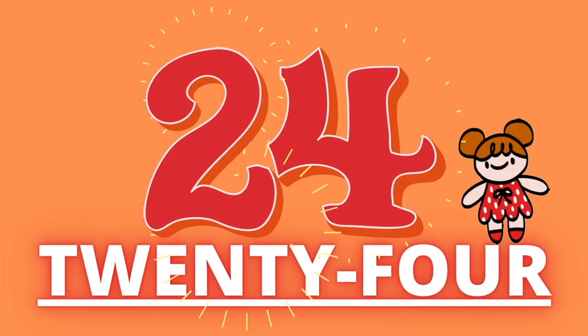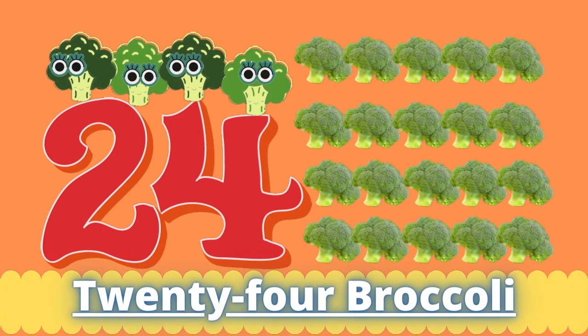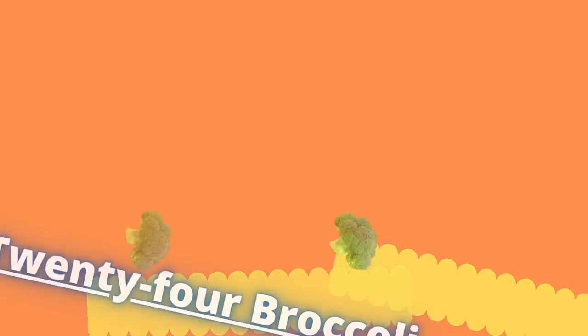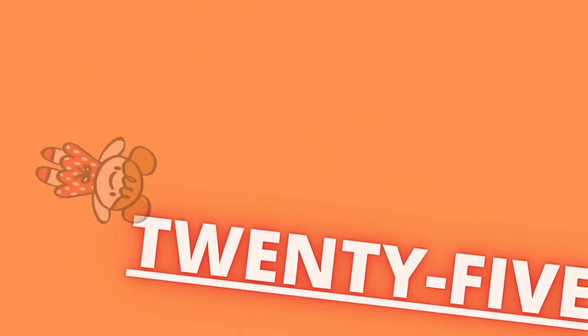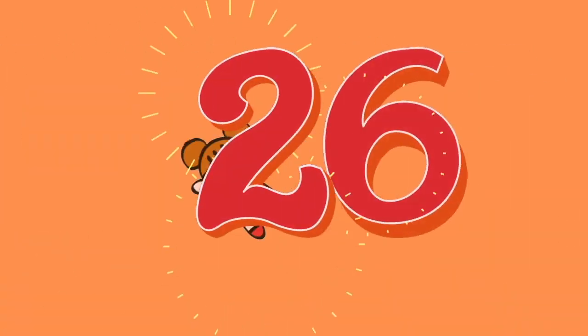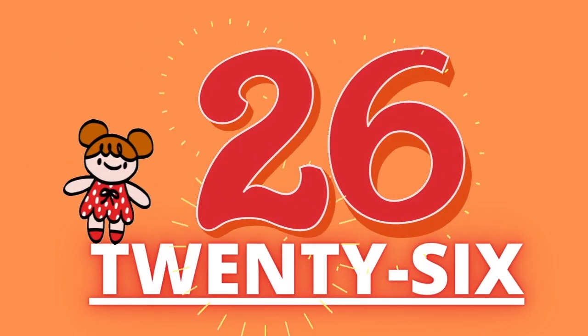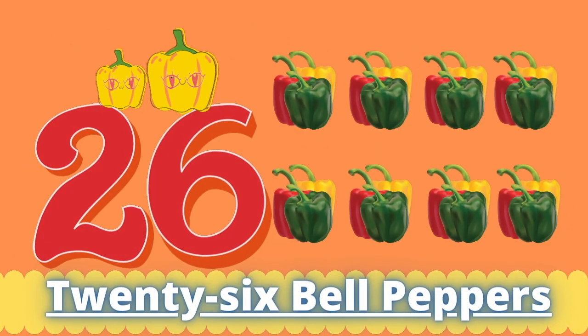Twenty-four. Twenty-four broccoli. Twenty-five. Twenty-six.